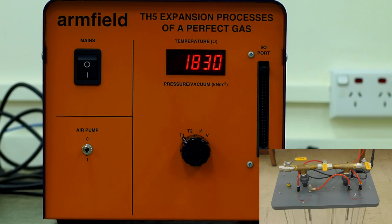Temperature Sensor 1 in the large cylinder is open to atmosphere and can be used to record the ambient temperature.